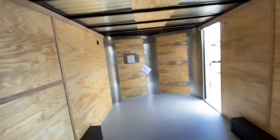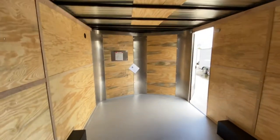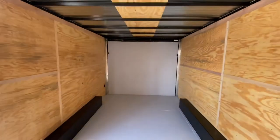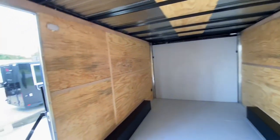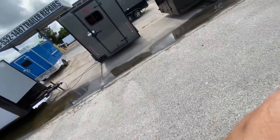As we take a look at the cargo space, this trailer is measured from the point of the V. From the center of the V to the back of the trailer, it's a total length of 16 feet, with a seven foot height interior.